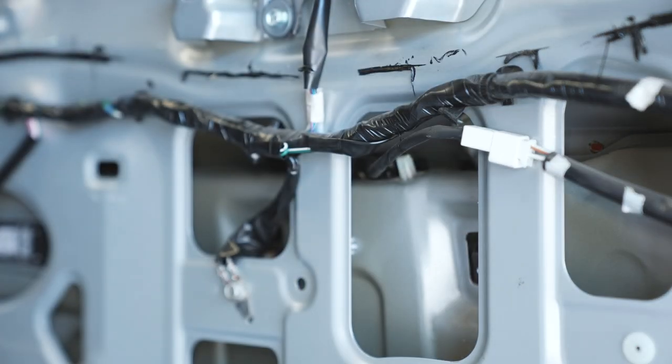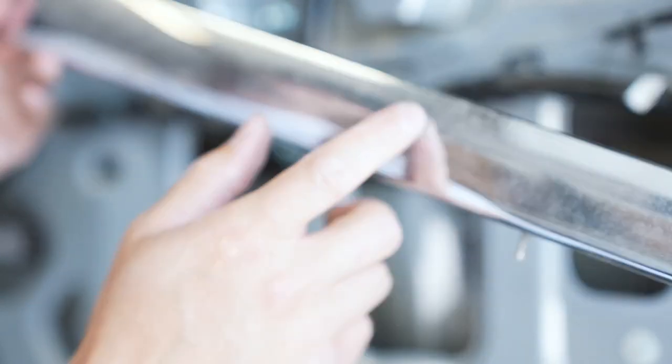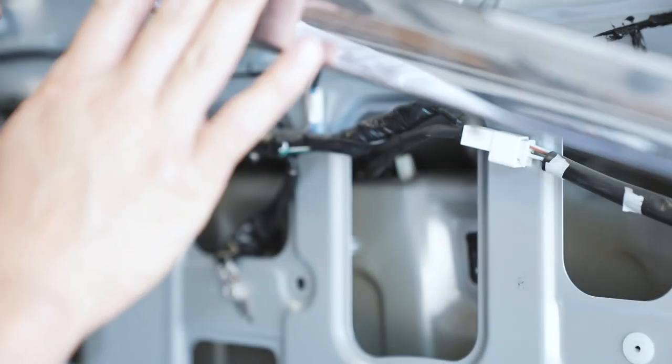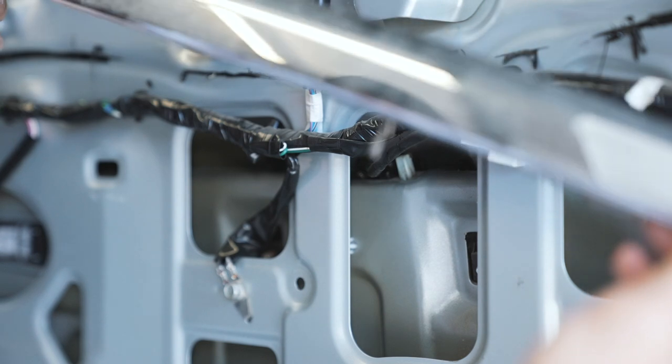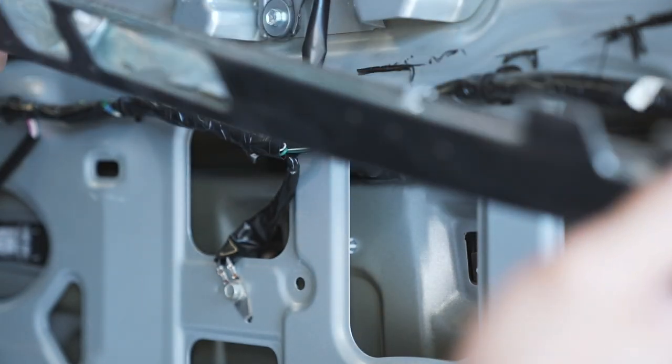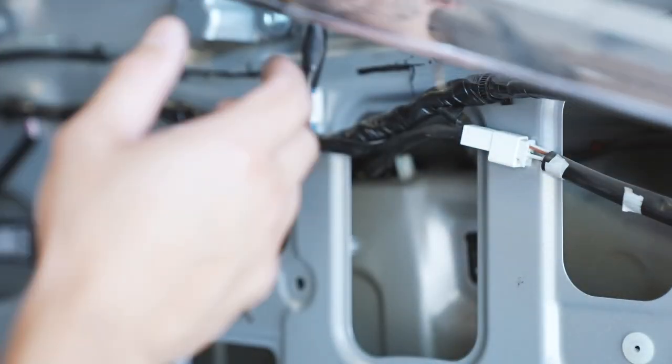Now what we need to do is remove the camera once we have this chrome piece off. And if you guys want to, at this time, paint it, wrap it, whatever you always wanted to do to the chrome piece while you have it off, this is a perfect time to do it. I always wanted to paint this black or wrap it. But since we have a silver truck, it's actually not too bad. So I'm just going to keep it — but we'll see.